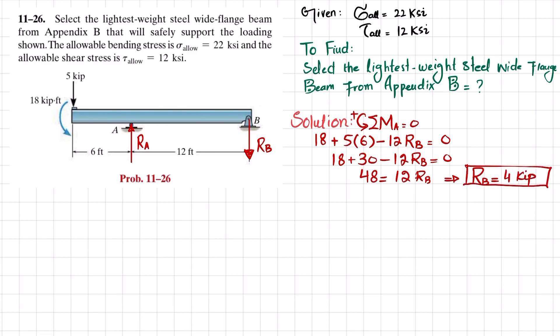Now we find R_A using the second equilibrium condition: the sum of all forces in the Y direction equals zero, with upward forces taken as positive. Three forces: −5 + R_A − R_B = 0, so −5 + R_A − 4 = 0, giving R_A = 9 kips.